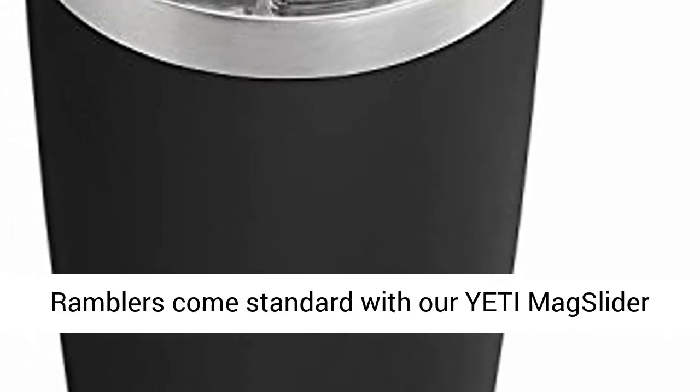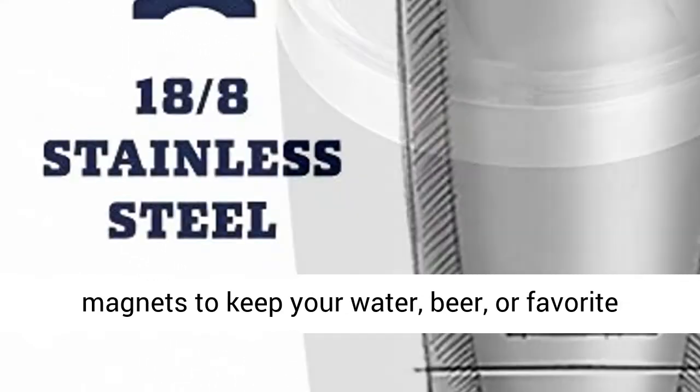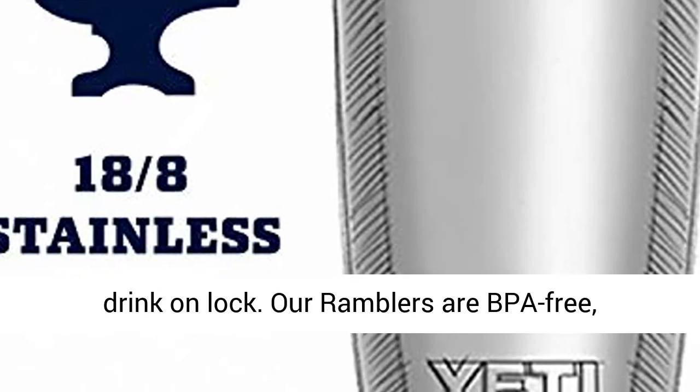These Ramblers come standard with our Yeti Mag Slider Lid, the only drink lid that uses the power of magnets to keep your water, beer, or favorite drink on lock.